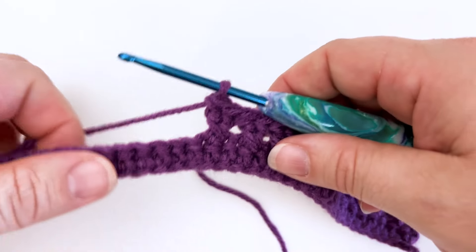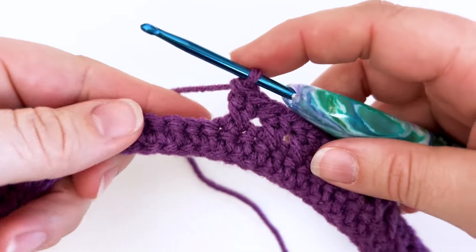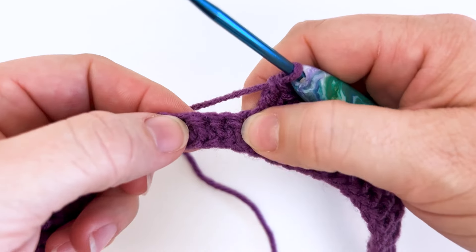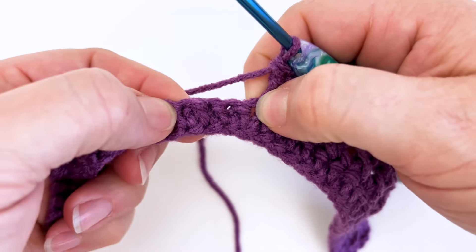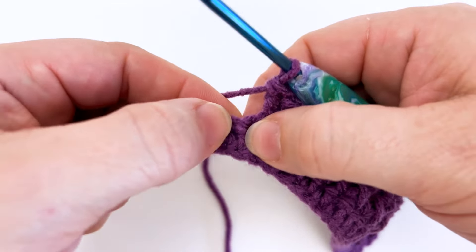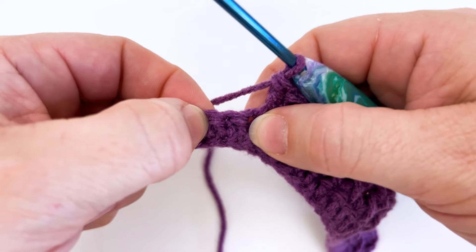Basically we're just going to be making two double crochets and one of them is going to cross over the other. It's just as simple as that. This is where my stitches last worked — you can see the post going up here. So these are the two stitches we're going to be working in next. I'm going to skip that first stitch and work my first double crochet into this next stitch.